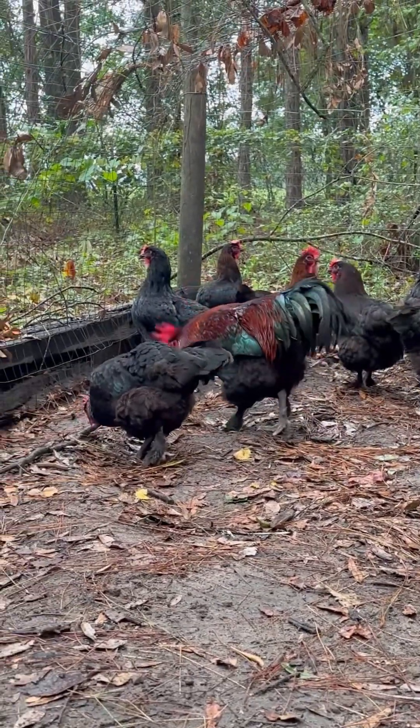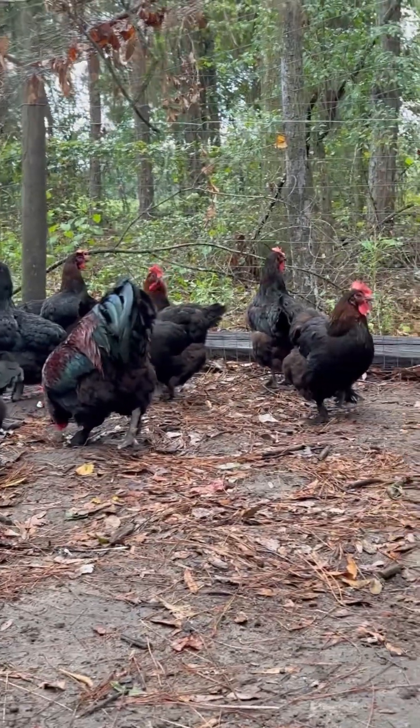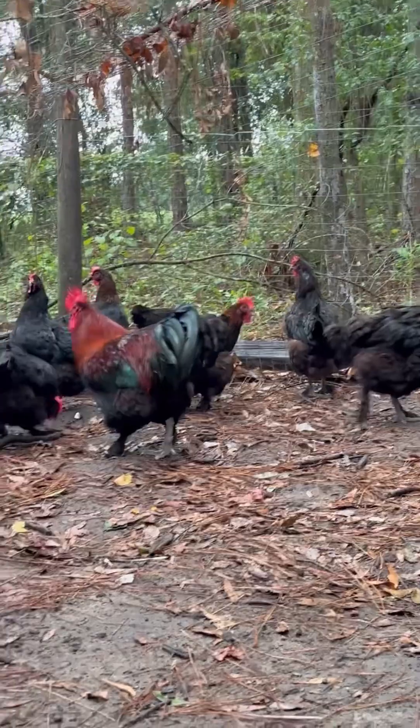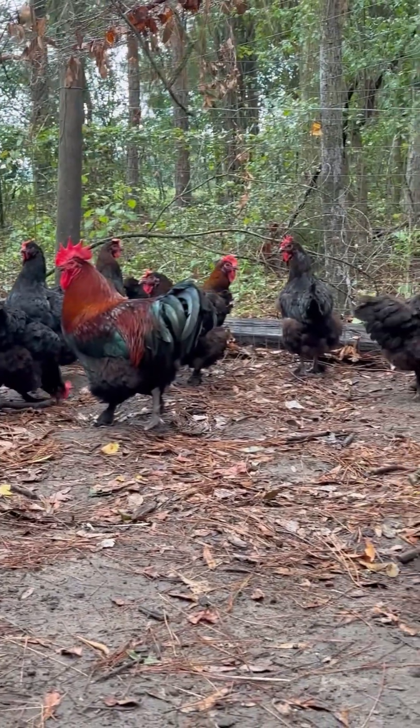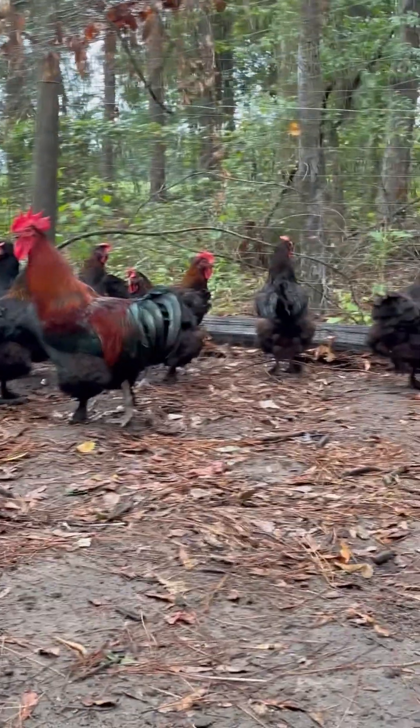During molting season it's a good idea to supplement with higher protein feeds. You'll see feather fixer feeds or all-flock feeds that are higher in protein. Offer higher protein treats and vitamin supplements to help aid them in this process. Other than that, there's really nothing to do — this is a very natural process for them.